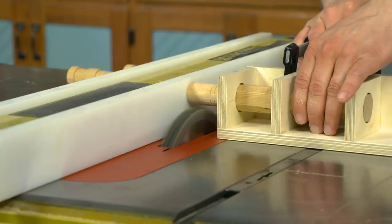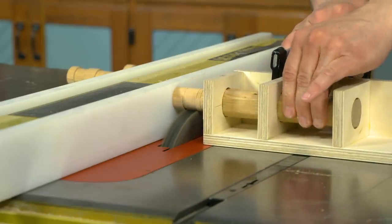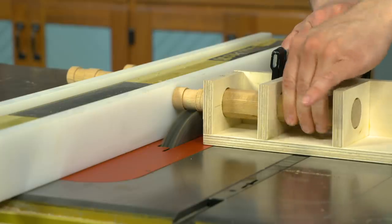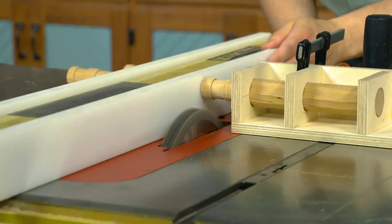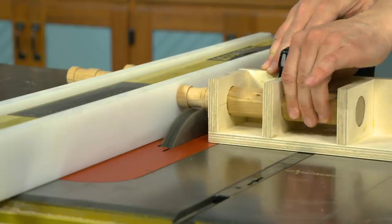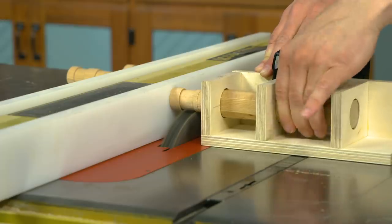To create the two stepped portions, raise the dado blade a little bit higher — in this case, about a sixteenth of an inch. Then reset the rip fence to create a small cap on the end of the pin. Push the workpiece into the dado blade and then rotate it all the way through to create the first stepped profile.